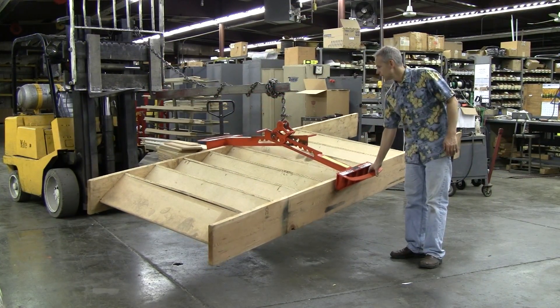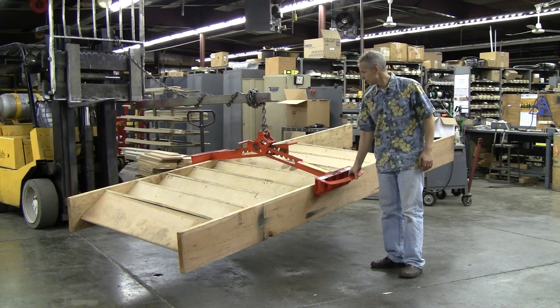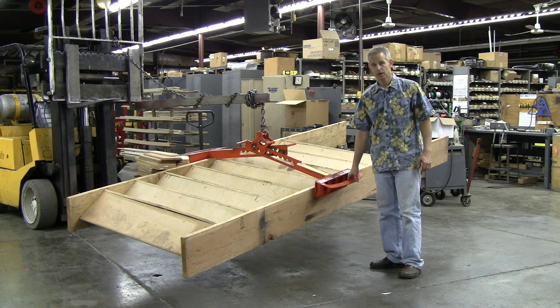As you can see, even though we're not perfectly balanced, the staircase lifts easily and is gripped by the rubber pads, which have a lifting capacity of 750 pounds.